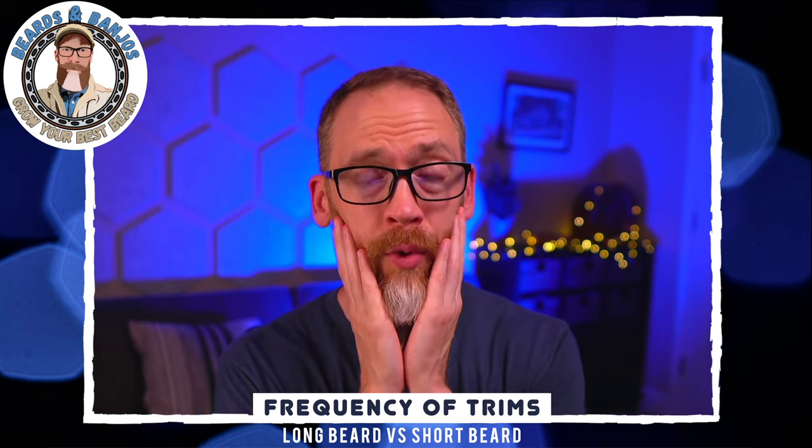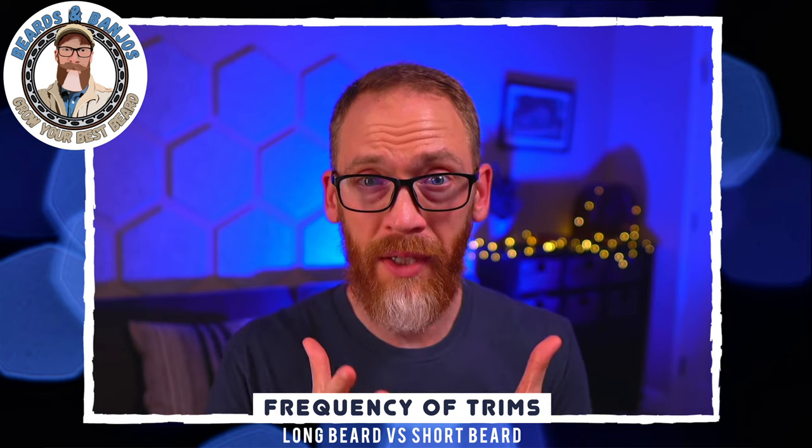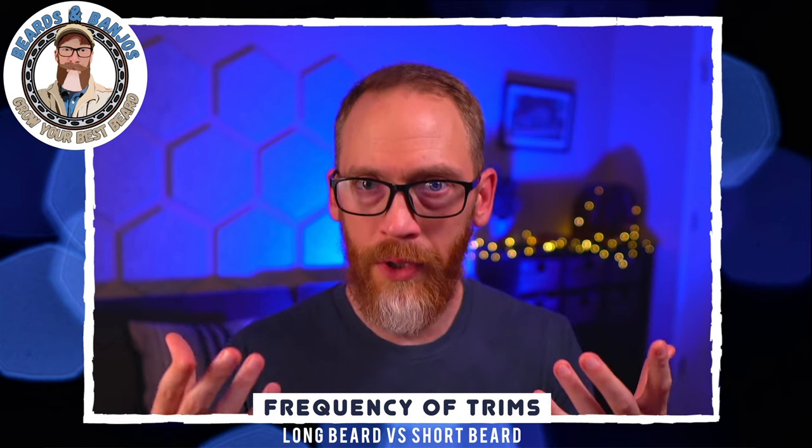If you have a long beard that's maybe 10 inches, going two to three months means about two inches of growth. You trim back, maybe going from 9 inches up to 11 and averaging out at 10 — you can get away with trimming every two to three months. But if you've got a short beard that's one inch long and you let it go two months, it's nearly going to double in size. So you have to do much more frequent trims to maintain the look you want.